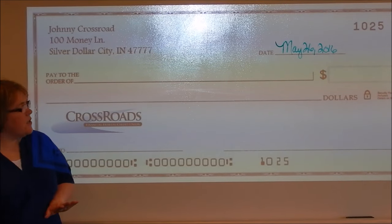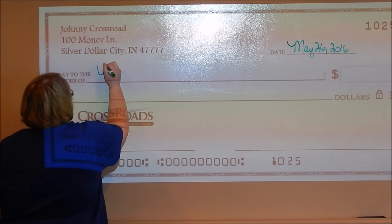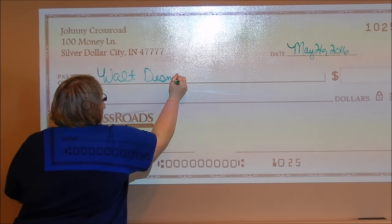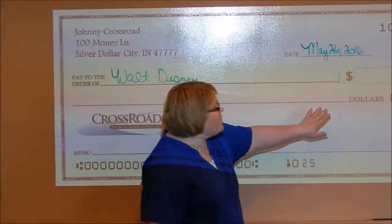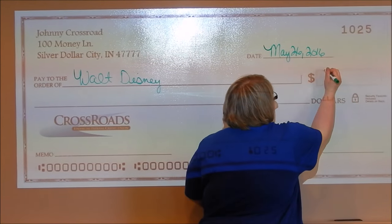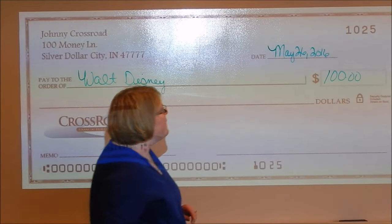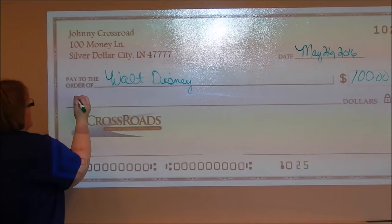The next item is to make it out. And then in the box over here, you're going to write in the amount. Then you write it out on the line, and it is very important for both of those numbers to match.